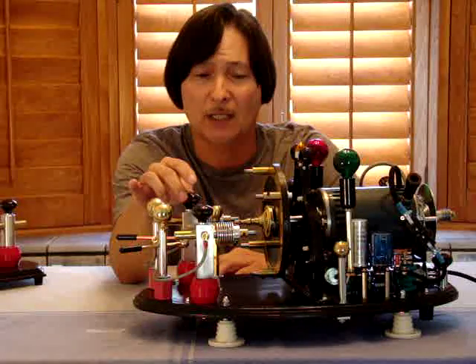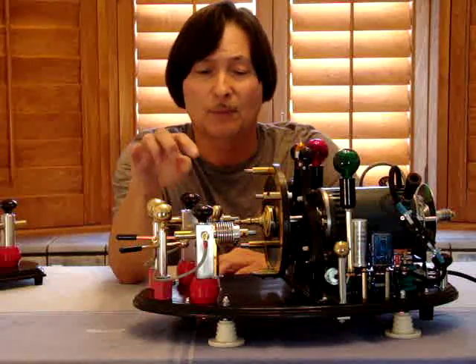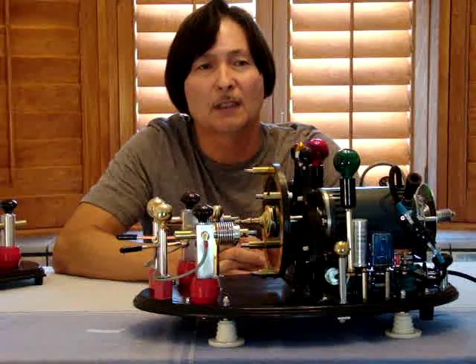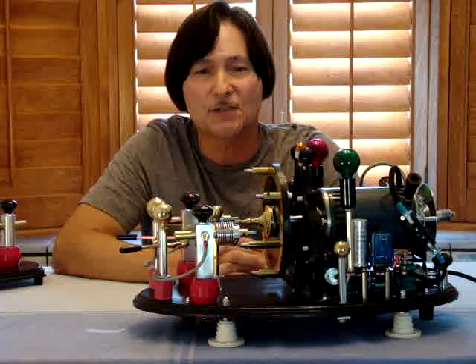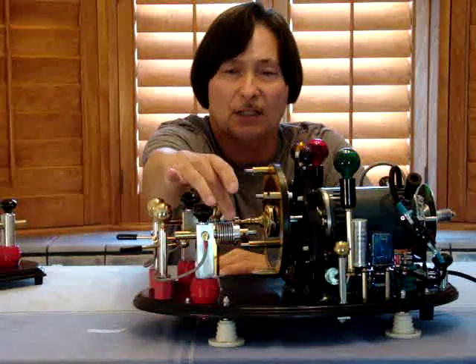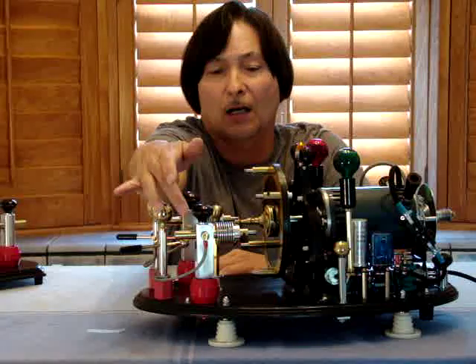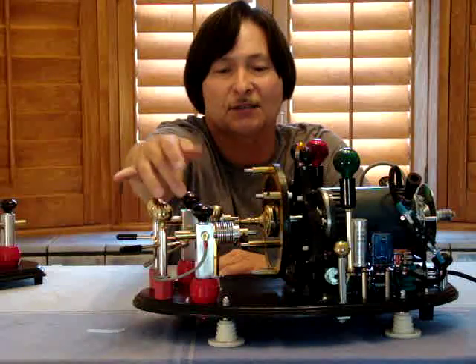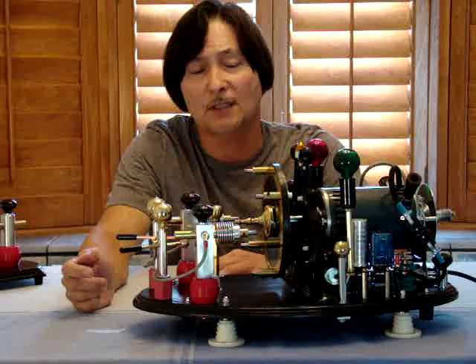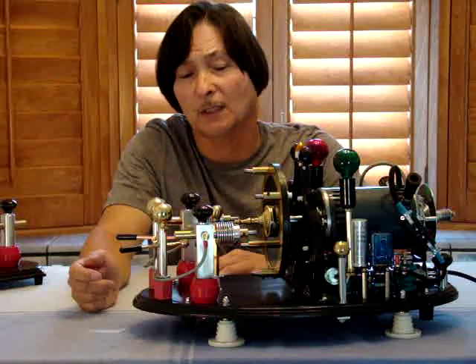So I put these great big heat sinks on here for very efficient heat transfer and thermal conductivity. The large metal with the stocks holding the electrodes dissipates the heat as well. It works out very well even with the tungsten tips.